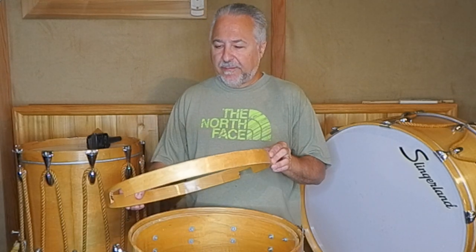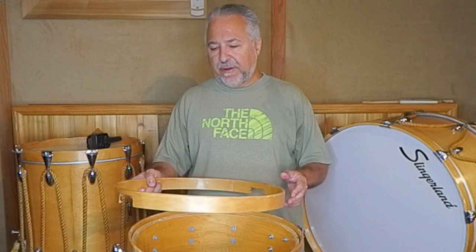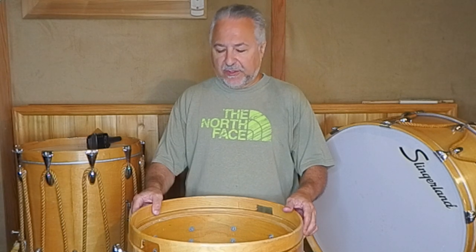Hi, I'm Rick Dior. I have a little project going here I wanted to do a video on. I purchased this old marching outfit from my friend Ting up in Pennsylvania. He kind of deals with these auctions — he buys drums there and then sells them, so we find some pretty interesting stuff.